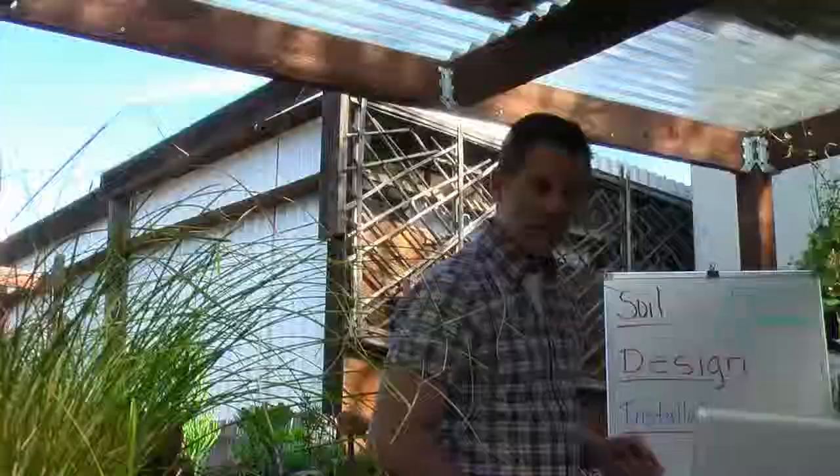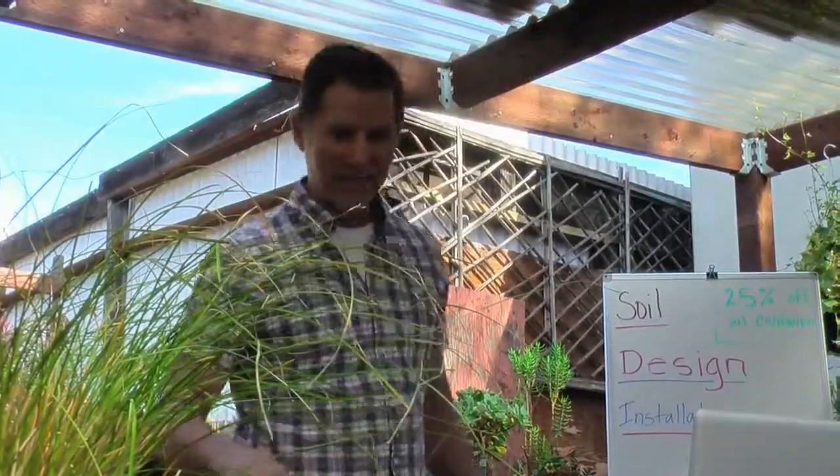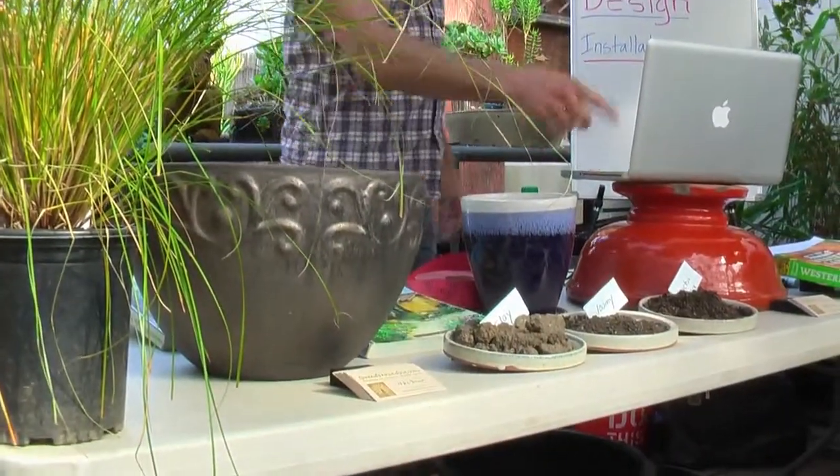Future classes coming up. I have three samples up here in the front — this is not breakfast, sorry to say — but we do have three types of soil: clay, loamy, and a cactus mix.